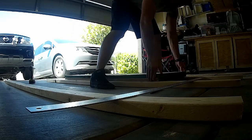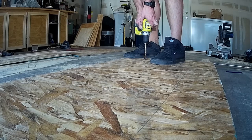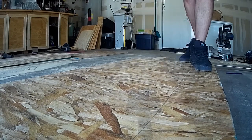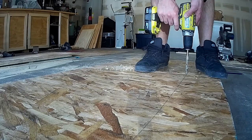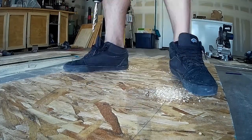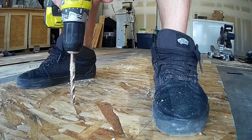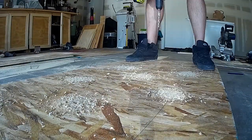I used the cheapest plywood I could find, which was only ten dollars a sheet. I used two sheets of plywood and I had them cut it for me at Home Depot — two feet by four feet. Here you see me stacking sheets on top of themselves so that I can drill through all three or four sheets at one time.